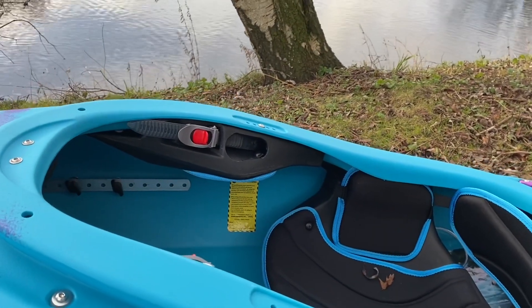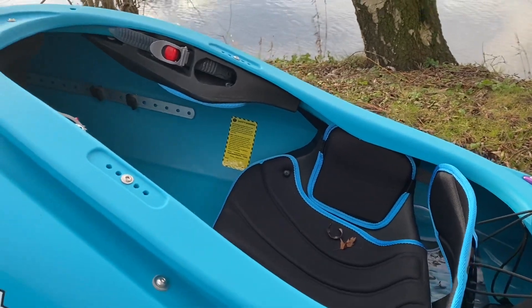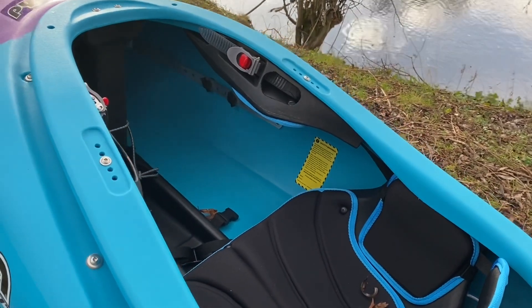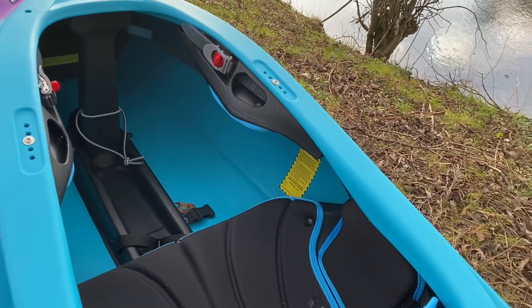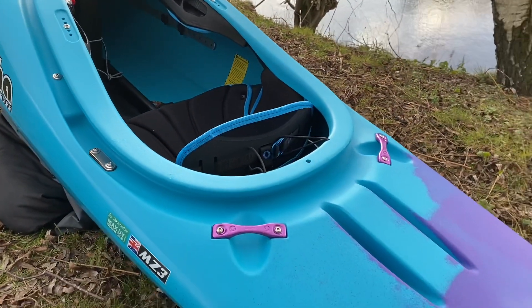It obviously comes outfitted with the Stout 2 outfitting, which has been really popular over the years. It's got the ratchets there to adjust the backrest, and the central pillar gives great structure and support to the front of the boat. Like all these boats, they come with an outfitting kit so you can get it really set up for how you like it.